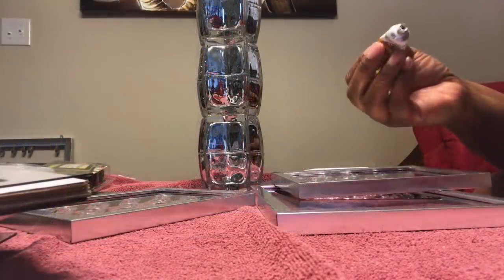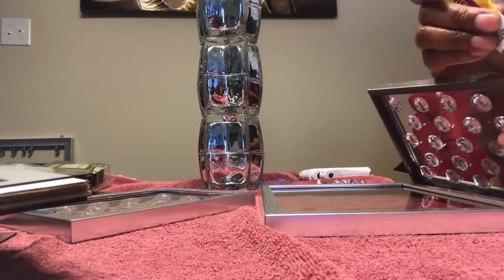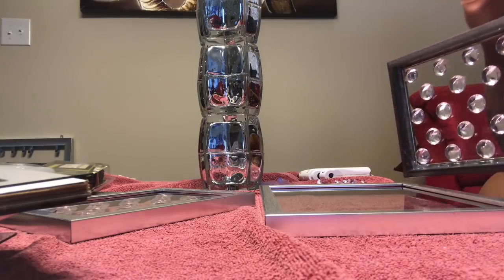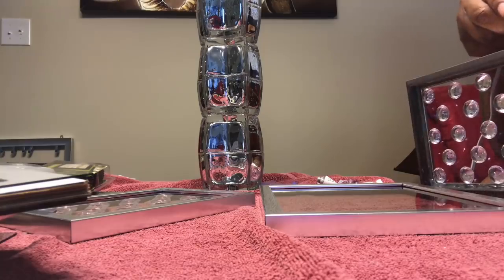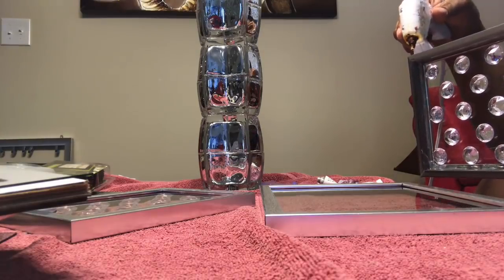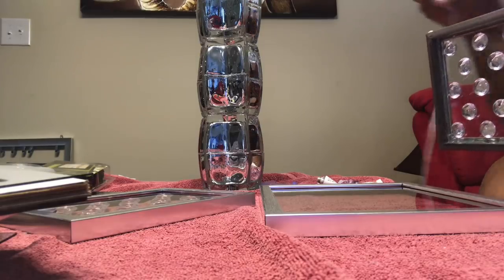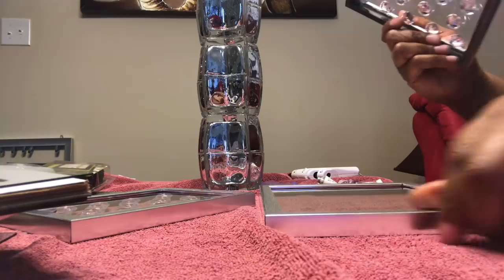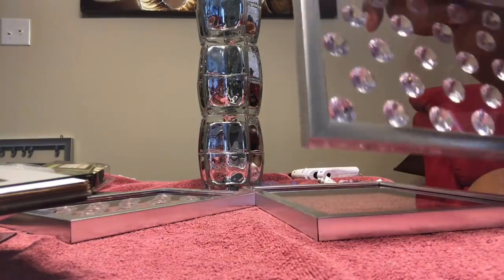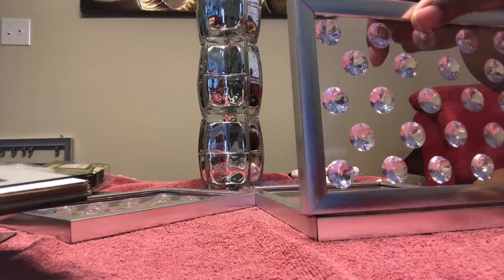I'm going to add acrylic gems to three of the frames — both of the 3.5 by 5 picture frames and one of the 5 by 7 frames. The remaining 5 by 7 is going to be the base part for the lampshade, so I didn't add gems to that, but you can if you want. Just leave some space for your light.